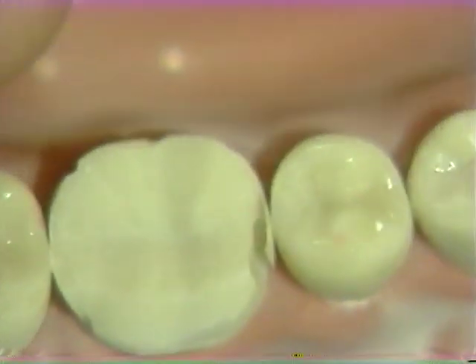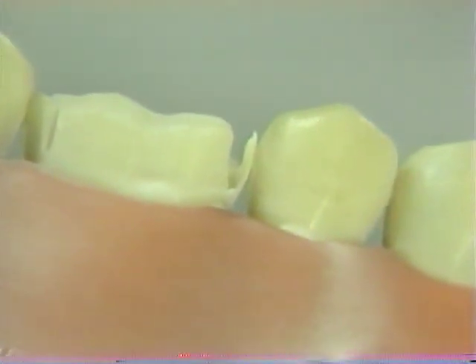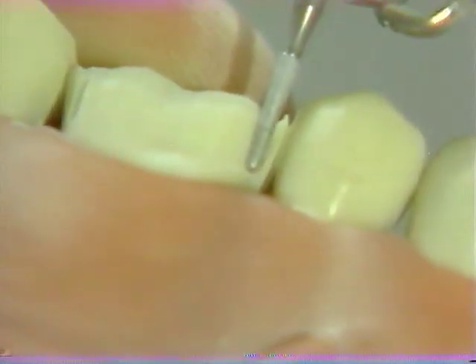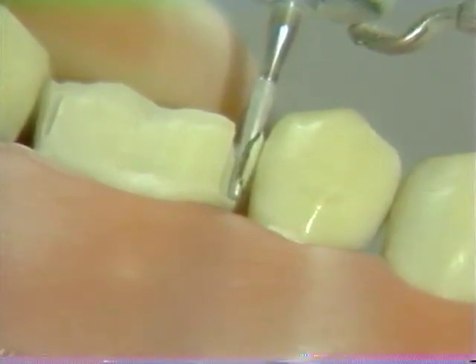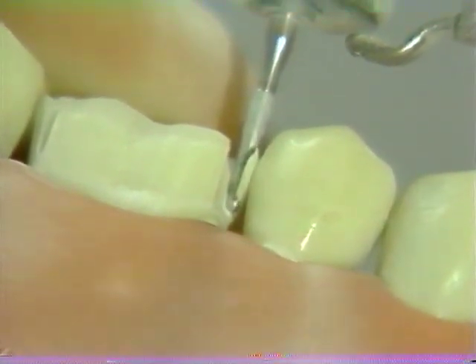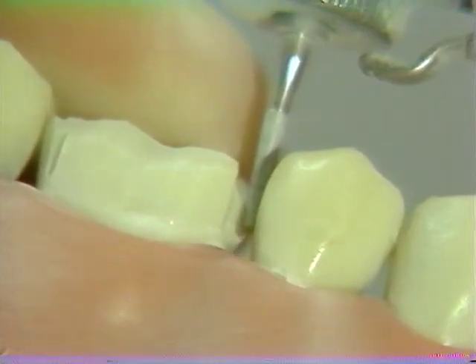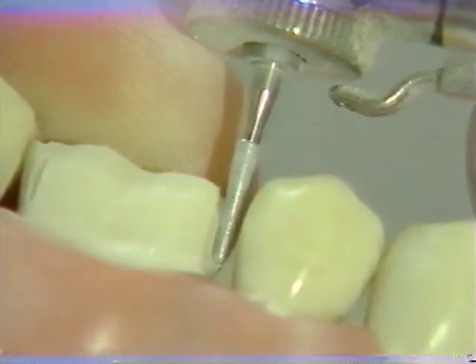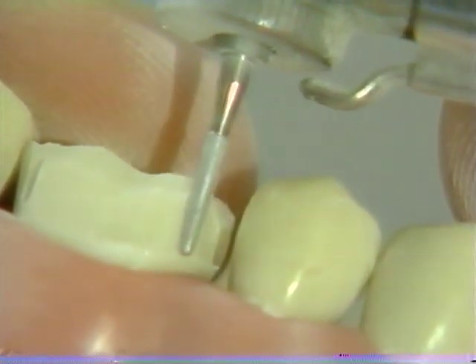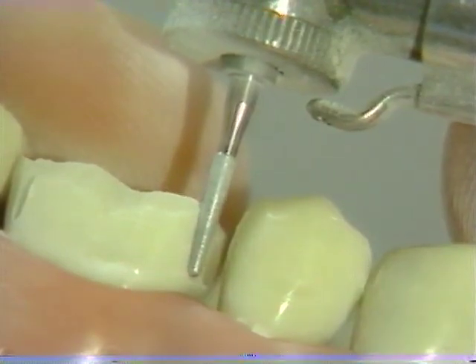From an occlusal perspective, this is the type of cut that you will have. Several passes over the proximal chamfer may be required to smooth any small bumps or irregularities that may have been created during this reduction.